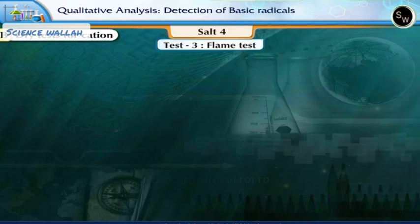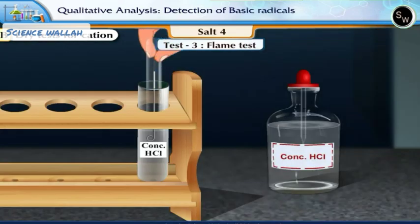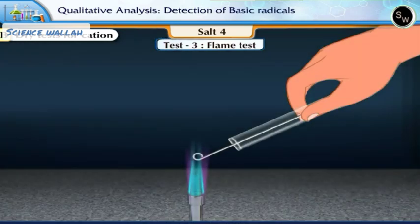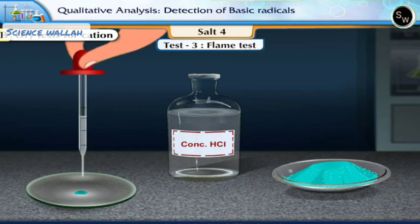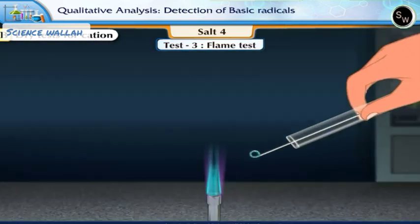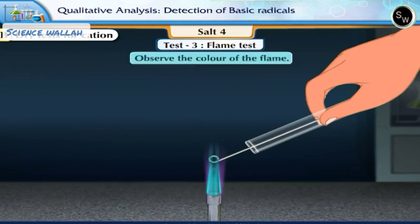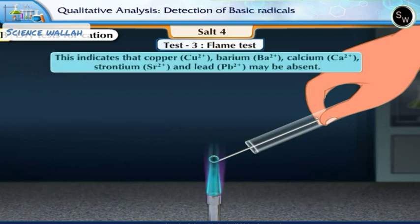Test 3: Flame Test. First, we shall clean the platinum wire. Dip the platinum wire in concentrated hydrochloric acid, then heat the wire in a slow oxidizing flame. Take a pinch of the given salt and add a few drops of concentrated hydrochloric acid to moisten it. Dip the clean platinum wire in it and hold it in the outer part of the oxidizing flame. Observe the color of the flame. There is no distinct color to the flame. This indicates that copper, barium, calcium, strontium and lead may be absent.